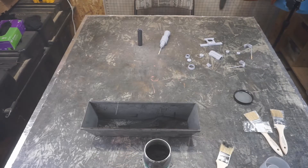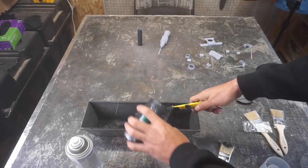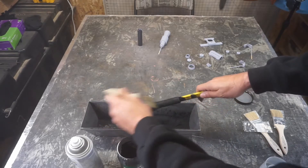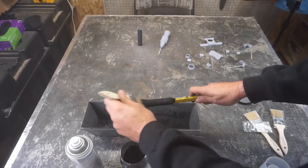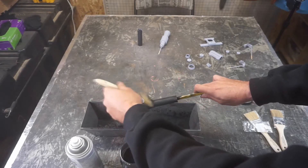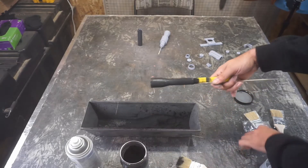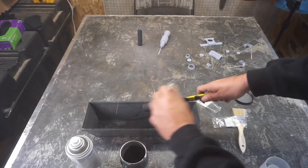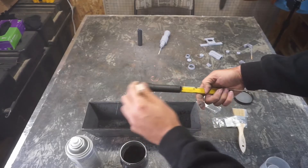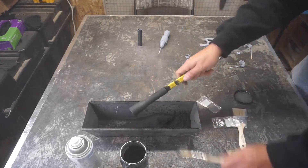Clear coat — I'm doing it off camera so I don't have to worry about everything, and then just dump it on. Keep rotating. It's a little cold in here, which is going to work to our advantage, because the clear is going to cure slower, which gives us time to apply everything and manipulate. Now we're going to leave this and let it fully cure. We're going to give it a couple hours as we move on to other parts.